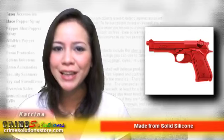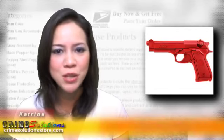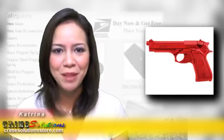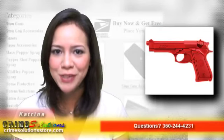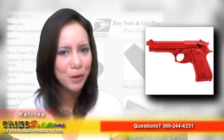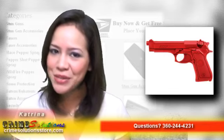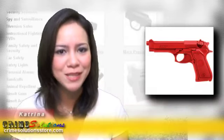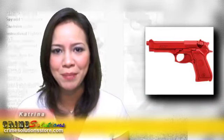Are you specifically looking for training guns which closely represent the law enforcement weapons you have? We have a red training gun of the Beretta 9mm — it is the ASP Red Training Gun Beretta 9mm 4T Lightweight Replica. This training gun is very realistic and it is taken from the image and specification of a real Beretta 9mm.